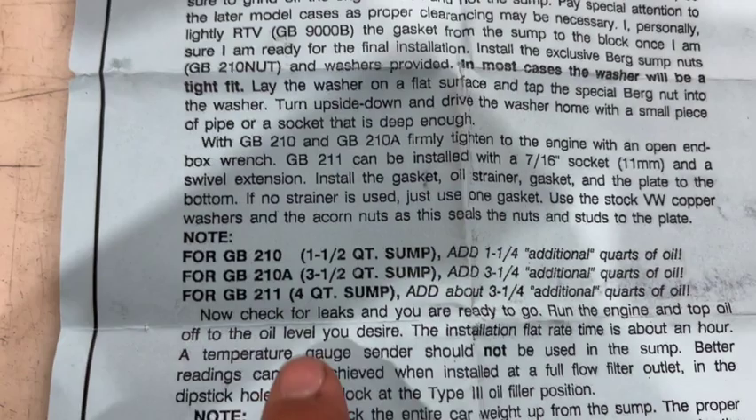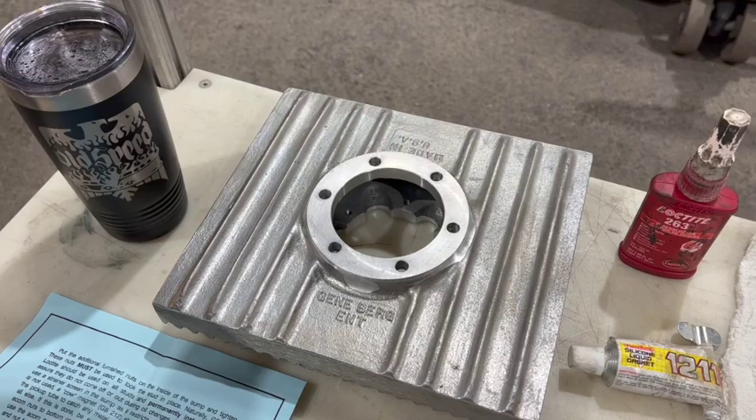Today we're going to be installing the GB210, a quarter and a half sump. This is from Geneburg Enterprise, part number GB210.